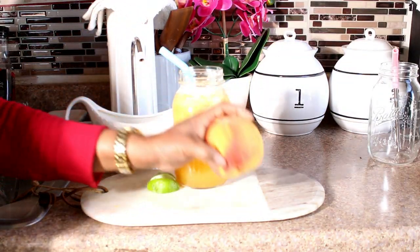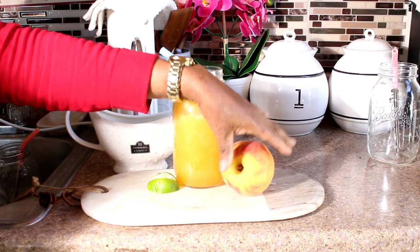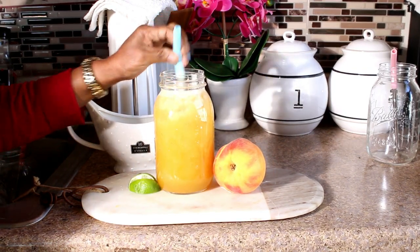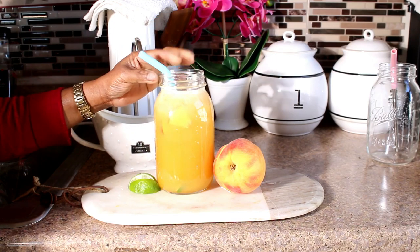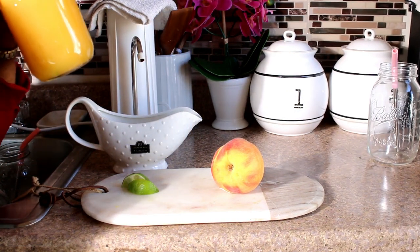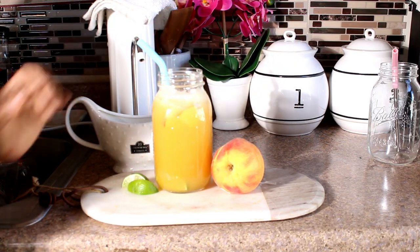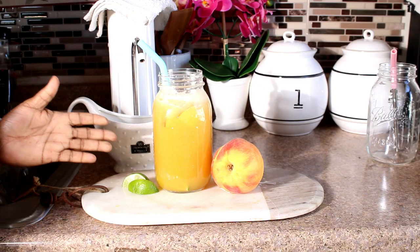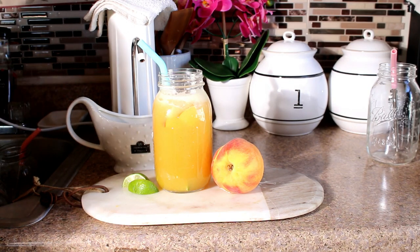That's our peach lemonade right there and we are ready to drink. Wow, so delicious, so refreshing. That's the peach. Now we are going to do another one — we are going to do mango lemonade. Let's go!